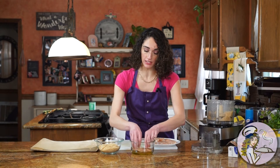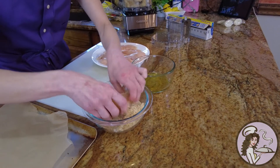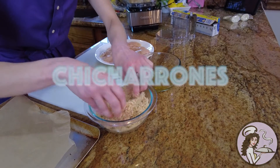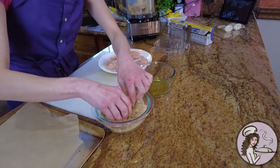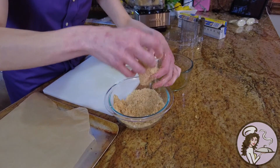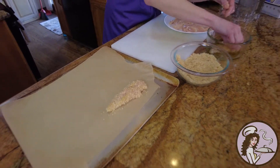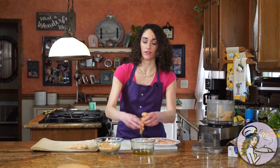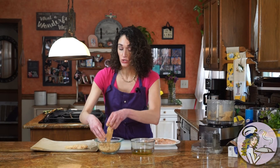Just grab a chicken tender, dip it into the oil, and then coat it in the chicharrones — the pork rinds. You could also spice this up with chili powder, paprika, onion powder, or garlic powder, but I'm keeping it super simple. They're pretty rich and fatty anyway and give off a good flavor. Ranch dressing is also a nice touch.